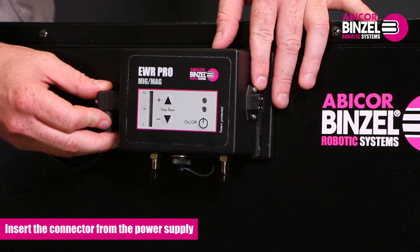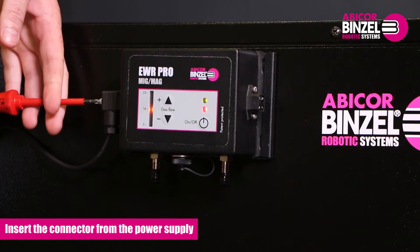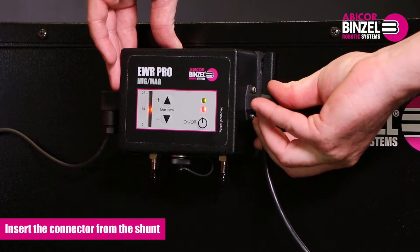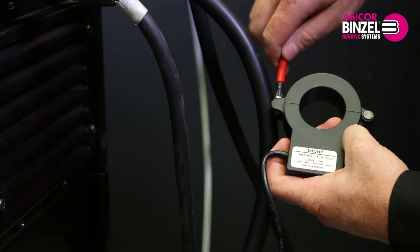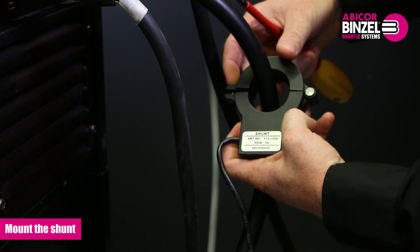Insert the connector from the power supply into the connection on the left side of the EWR and tighten the screw. Insert the connector from the shunt into the connection on the right side of the EWR and tighten the screw. Mount the shunt in an optional position along the positive or negative cable.